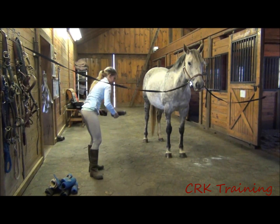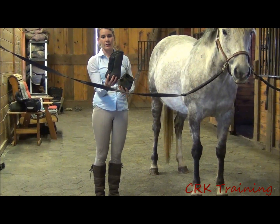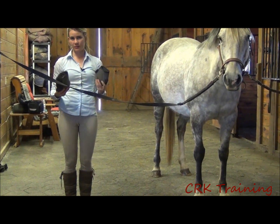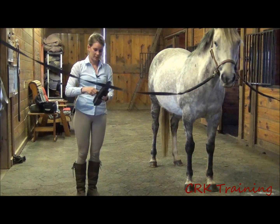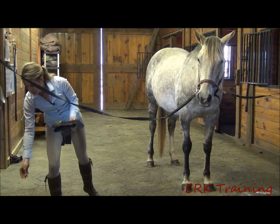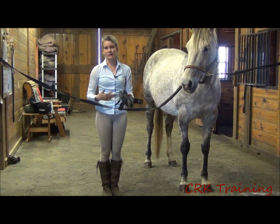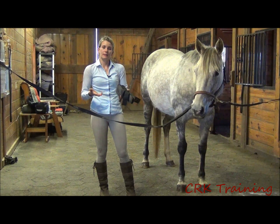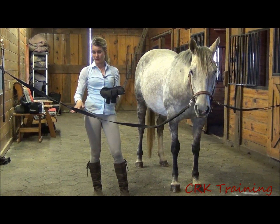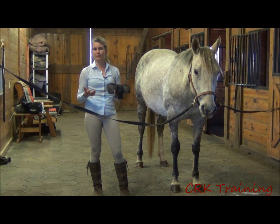Next I have a full set of jumping boots — this is an ankle boot and this is an open front jumping boot. These are basically for protection against interference as the horse is traveling. The open front jumping boots are designed this way because when horses are jumping fences in the ring, you want the horse to be able to feel the rail if he hits it and knocks it over, so that next time he picks his feet up a little more and learns to lift himself as he jumps. That's why these are open in the front.